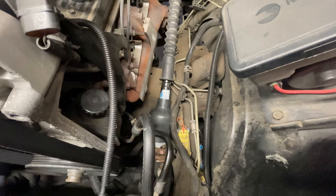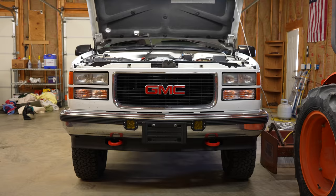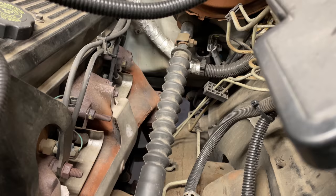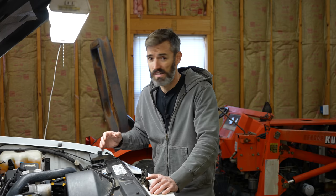Today is the day this 1995 GMC Suburban officially loses its rag joint — the rag joint on the bottom of the steering shaft, right where it mates up to the steering gearbox. For some reason, back with these GMT400 platforms, instead of a U-joint they decided upon a rag joint. I'm assuming it has something to do with vibration, and it actually seems like it's worked out pretty well. This truck is from 1995 and that rag joint is still intact, and I don't really have too much to complain about with the steering.